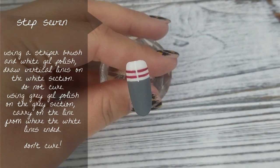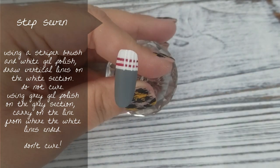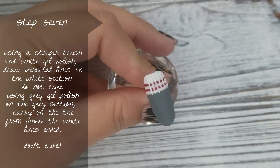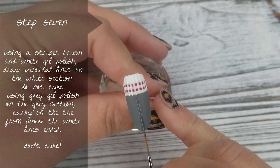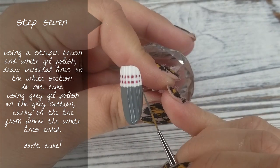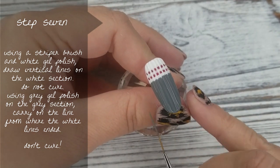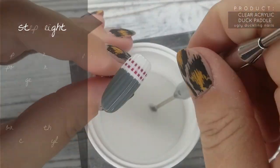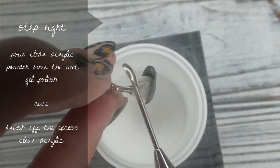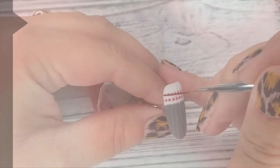Step number 7 — I've sped this up a little bit because I was taking my time doing these lines. I'm using the same striper brush loaded with white gel polish, painting vertical lines in the white section only, making sure I come slightly down into the grey. Then I pick up grey number 11 and start where the white line ends, completing that line all the way down so it looks like one continual line. I am NOT going to cure this — now we hop on to step number 8: sugaring that wet gel polish. That's what gives this nail that fuzzy, woolly look. Keep adding clear acrylic until you don't see any wet gel polish, then pop it in the lamp to cure and wipe off that excess acrylic powder.